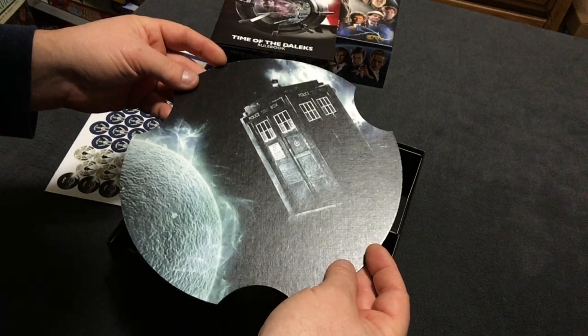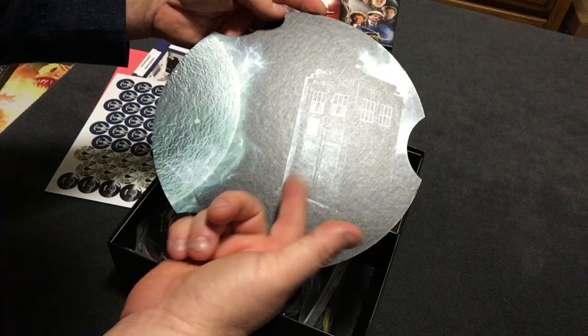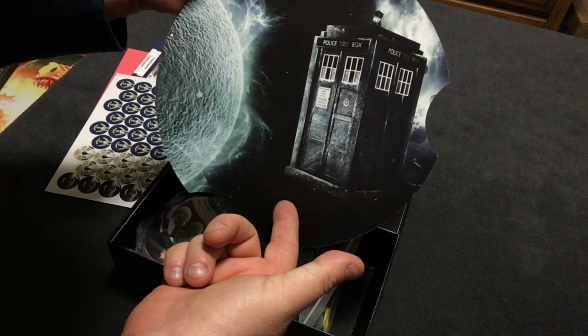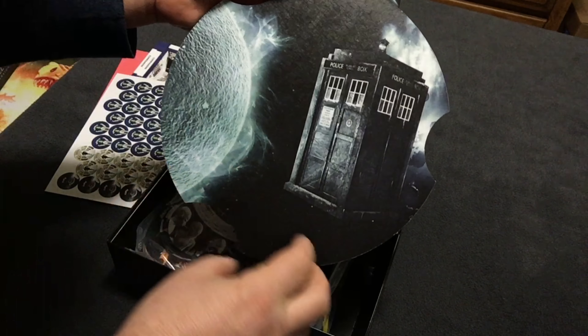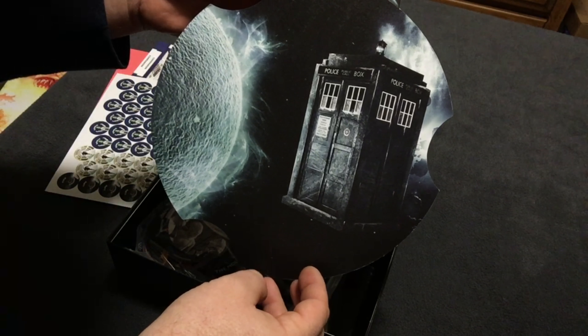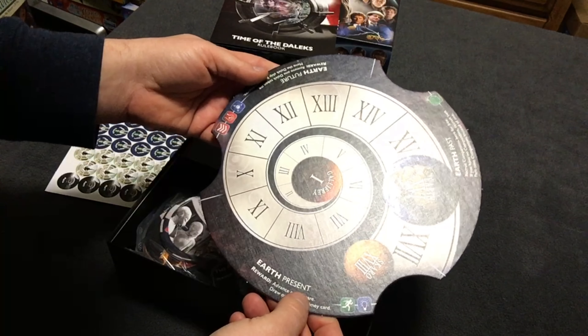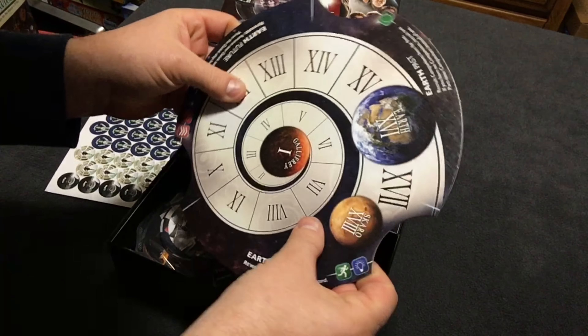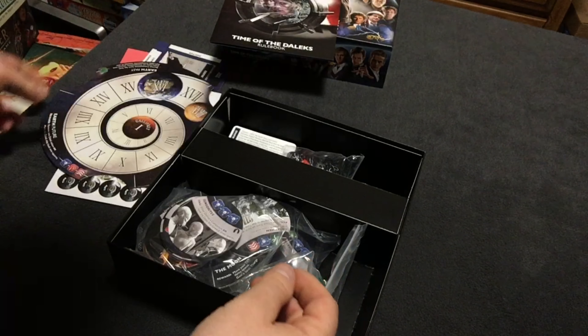This looks like probably the main board — that is a great picture on the back. I'm glad games are starting to do stuff like this. Instead of just a flat black or no color, a lot of board games are starting to put artwork on the back of the boards themselves. That is really cool. Nice linen finish, very solid, nice and sturdy.